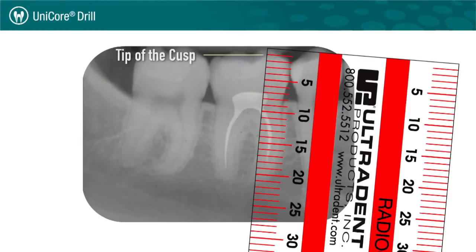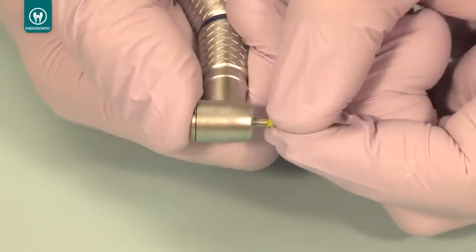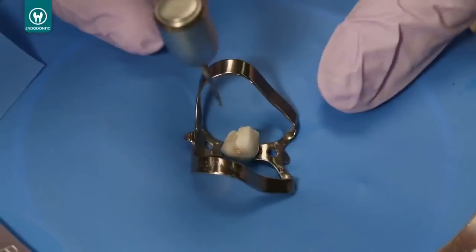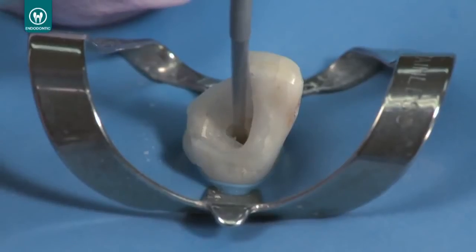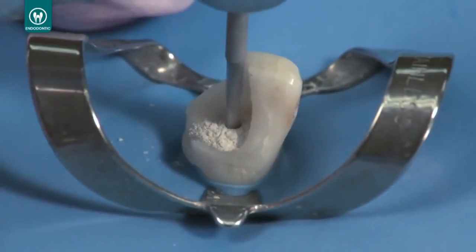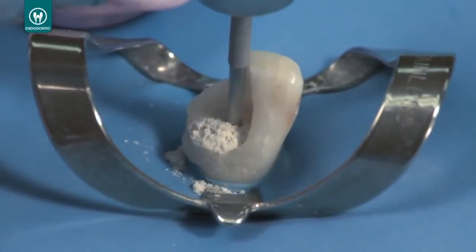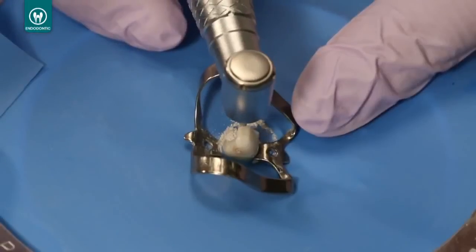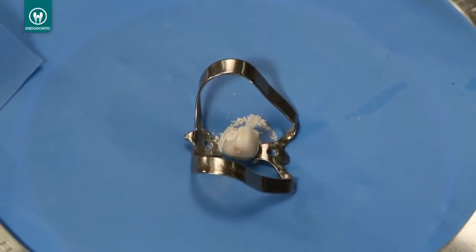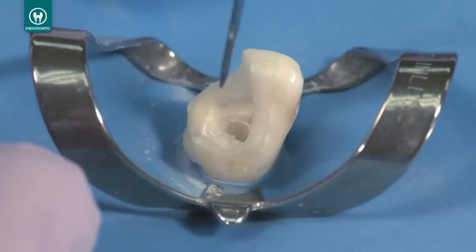Place the rubber stops on all Unicore drills at the appropriate length of the existing post by comparing them to the x-ray. Place the number one yellow Unicore drill into the pilot hole and begin rotation at 20,000 RPMs, pushing the drill into the post. After 10 to 15 seconds, the heat generating tip should begin to create fillings and dust from the post. Continue to follow the post with controlled hand pressure at full 20,000 RPM speed. When you reach the end of the post, the drill will punch through into the gutta percha and it will feel softer. Remove any debris with the try-away adapter and high volume suction, then recheck your post space depth.